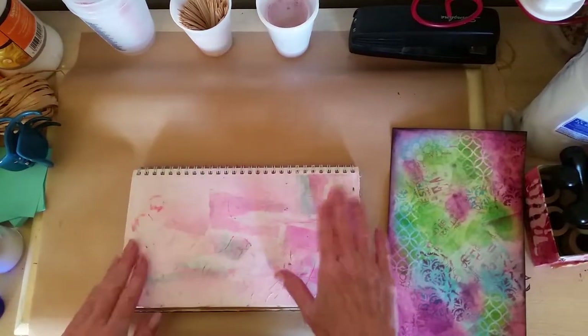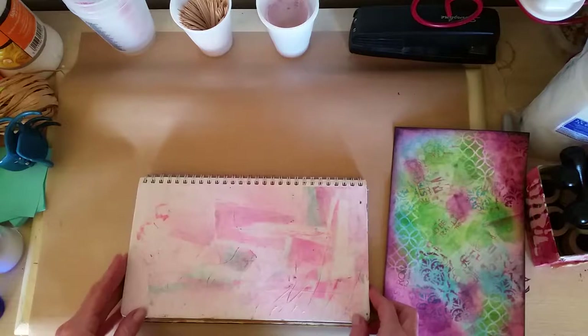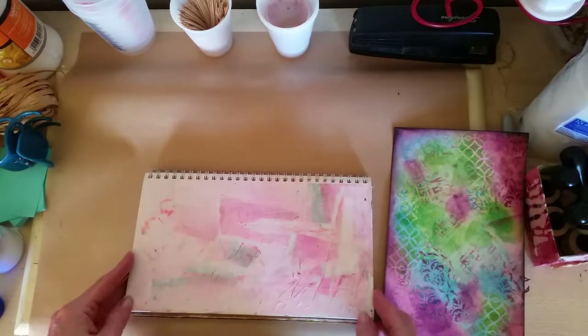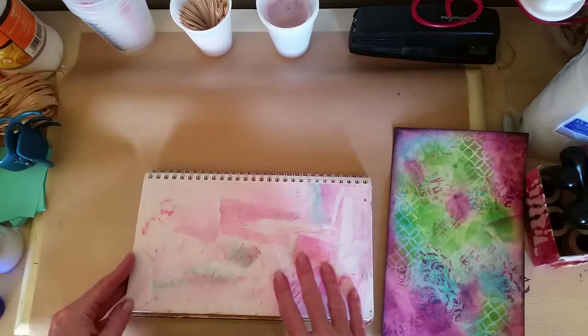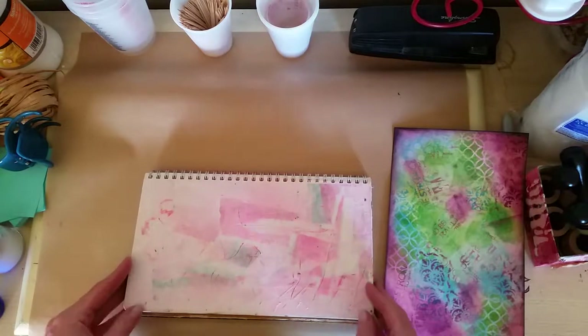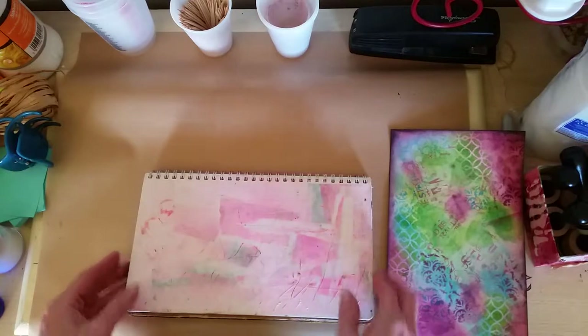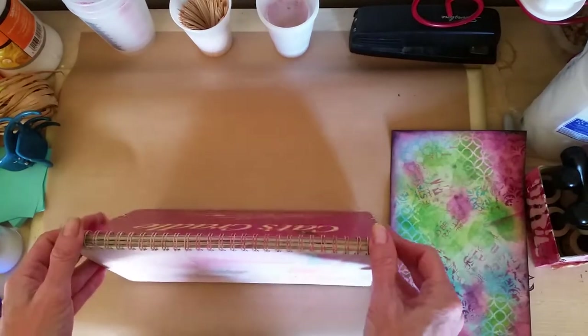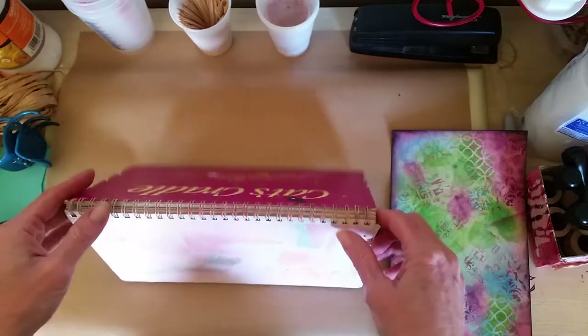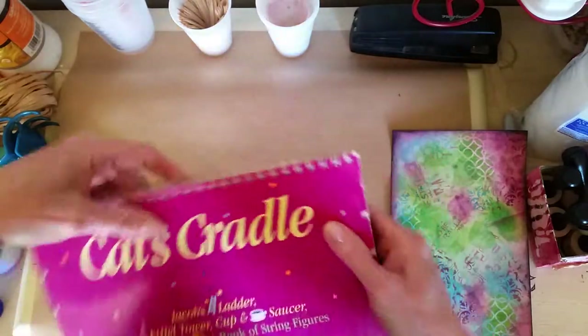Hey guys, I wanted to do a little flip-through of this art journal that I have in progress — several in progress actually. I probably really started working on this one a year ago, maybe even two years ago. I use a lot of upcycled books, and this one actually came from a thrift store.